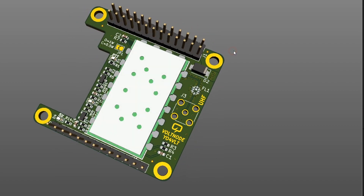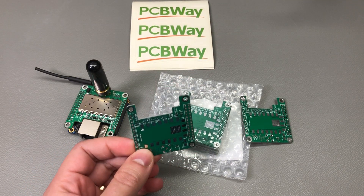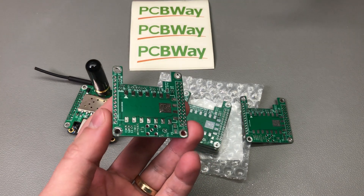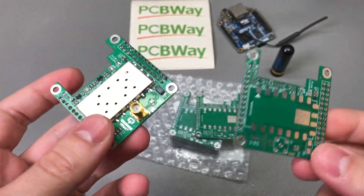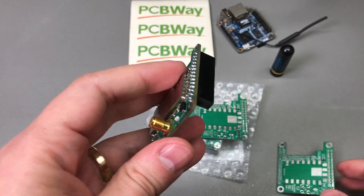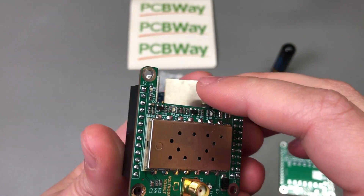Once I had the PCB design ready and was happy with the layout — which I always check in KiCad's 3D view — I ordered a set of boards from PCBWay.com, the official PCB provider for this channel. As always, they delivered on time with superb quality, and 4-layer boards have become so cheap that if your design needs it, just switch to 4 layers. I assembled the first board, soldered in some female pin headers, and was pleasantly surprised to find everything fits very nicely on top of the Orange Pi Zero.